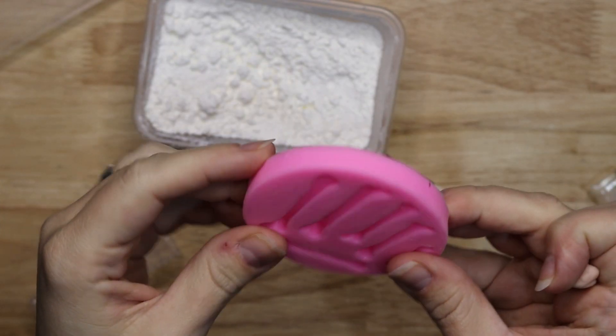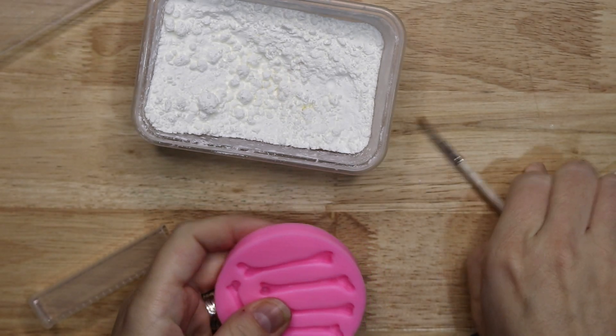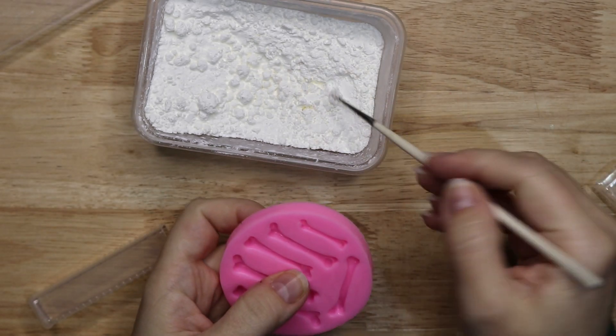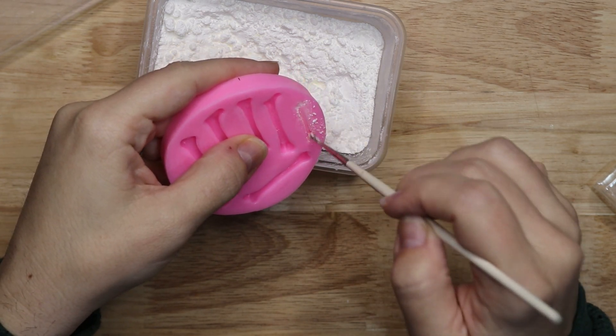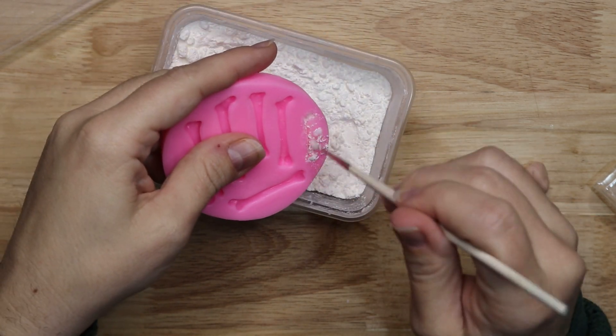I'm going to start off by making a whole bunch of bones for the cake. I'm going to brush the cornstarch inside the mold so it will release the clay more easily. This will not affect the baking at all.